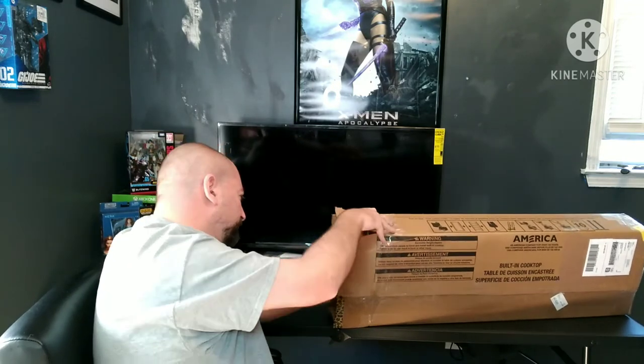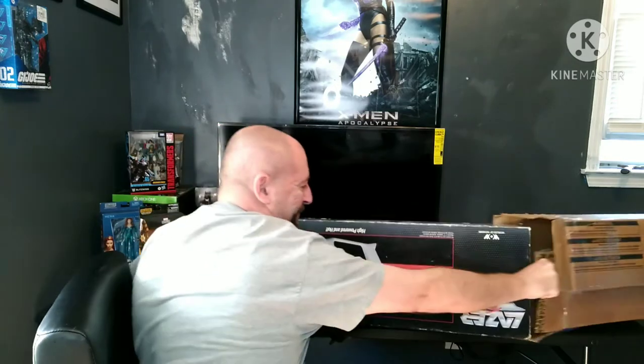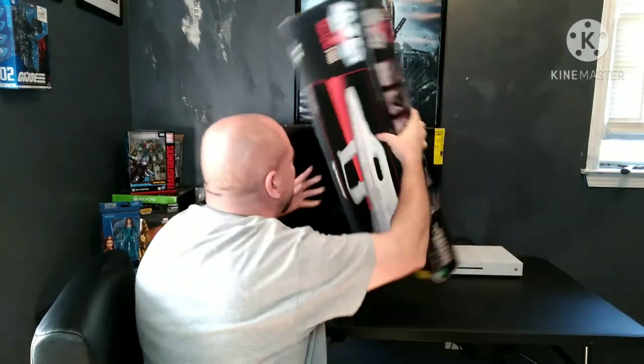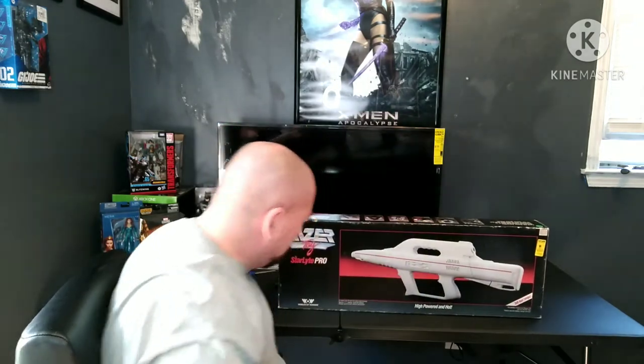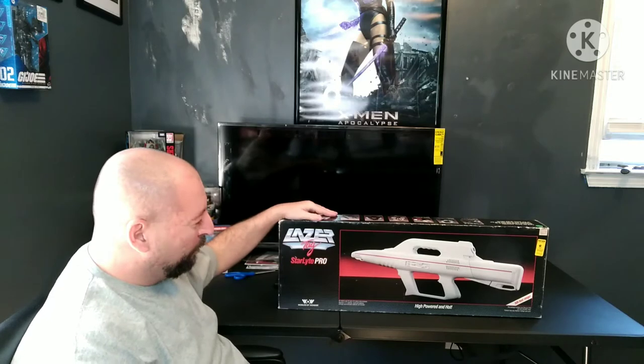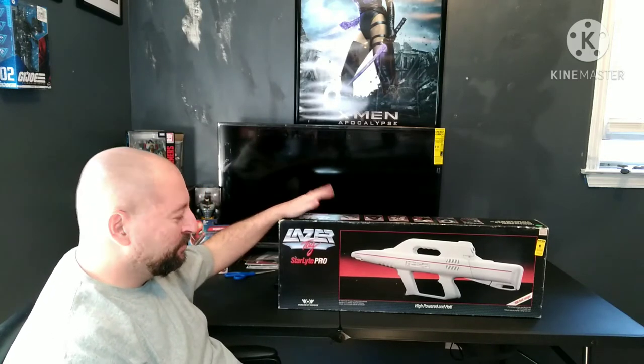It looks pretty secure. Worlds of Wonder 1987 laser tag.